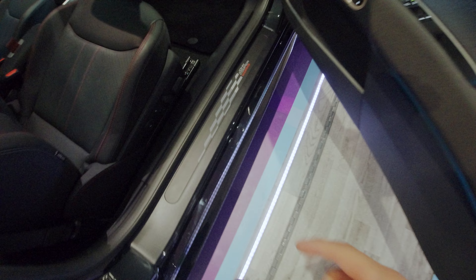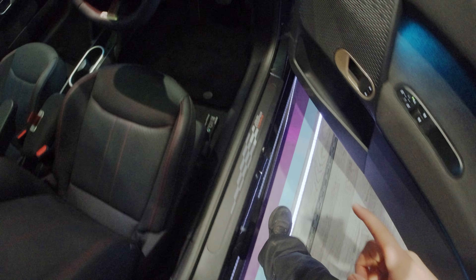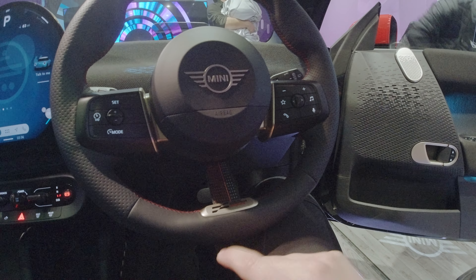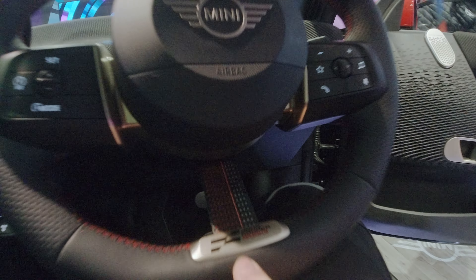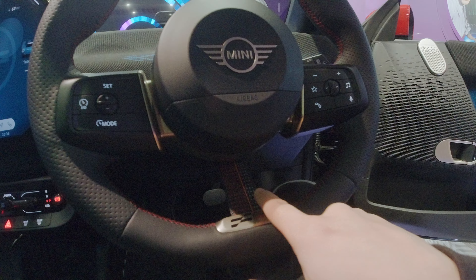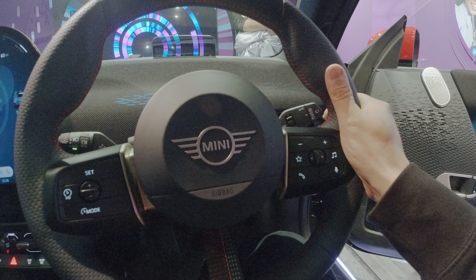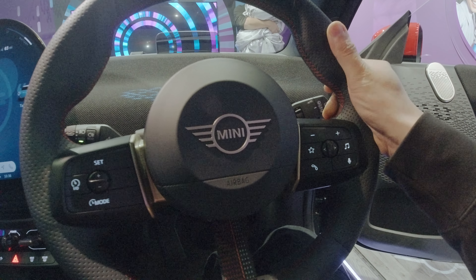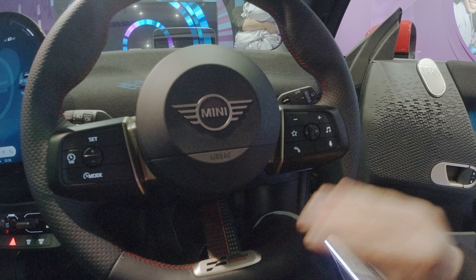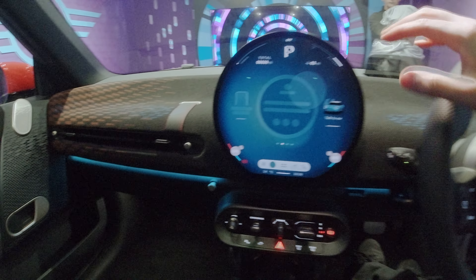Down here we've got the JCW logo on the side skirts. Jumping in, we've got the JCW steering wheel here with the JCW logo, and then you've got the red, the gray, and the black little band here. It is perforated — it's a lot thicker than the other wheel. You've got a smoother section at the top and smoother at the bottom, with perforated leather.